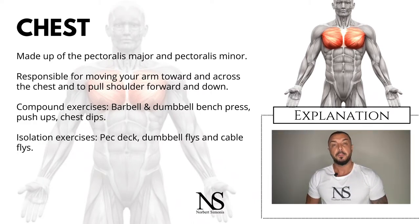Your chest muscle is made up of the pectoralis major and the pectoralis minor, which is why they are often abbreviated as pecs. This muscle group spreads across from your shoulders to the breastbone. The pectoralis major is, as you might have guessed, the bigger of the two, and helps flex the shoulder joint while moving your arm toward and across the chest.